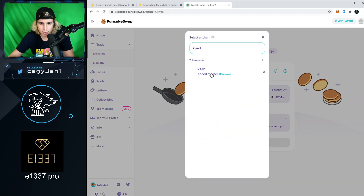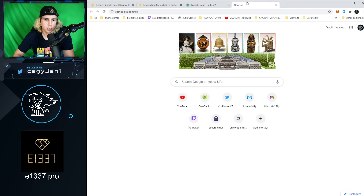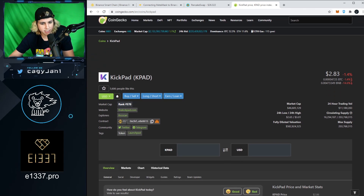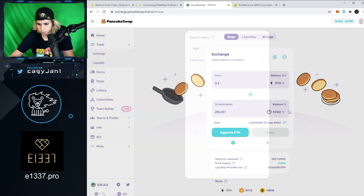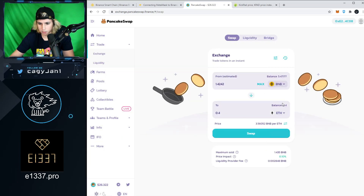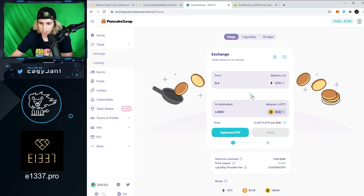If you want to get KPAD so you can stake it in the KPAD network, search for KPAD on PancakeSwap. If you can't find it because it's a new token, go to CoinGecko.com, search for KPAD, find the contract address — make sure it says BSC (Binance Smart Chain) — copy it, paste it into PancakeSwap. Make sure you use the correct contract address to avoid confusion.